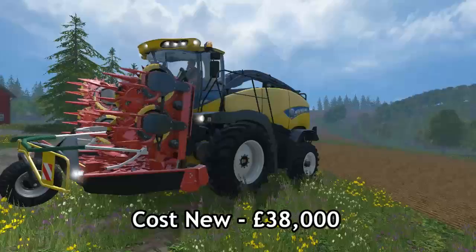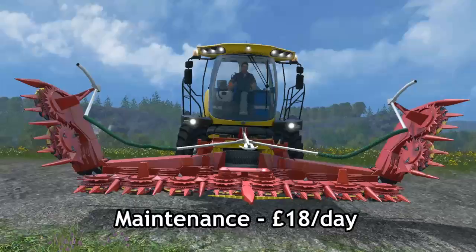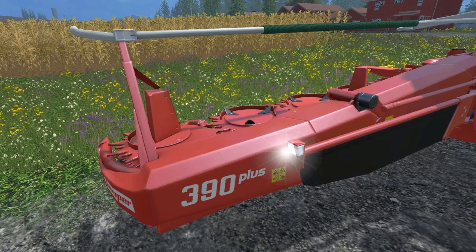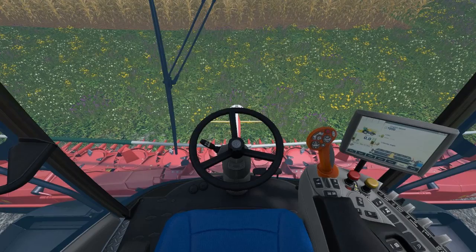Now onto the Kemper 390 Plus. There are actually two in this one — there's one Kemper and one New Holland, and they're very, very similar. Cost from new is £38,000, so not too expensive. This is what you would use mainly when doing your maize harvest, with a 9 metre working width and a maintenance cost of £18 per day. So once you've actually purchased it, it's very cheap to run. Like I say, there is a New Holland version as well, which is basically just a reskin — I don't think there's anything drastically different between the two. And there's an in-cab view of it.